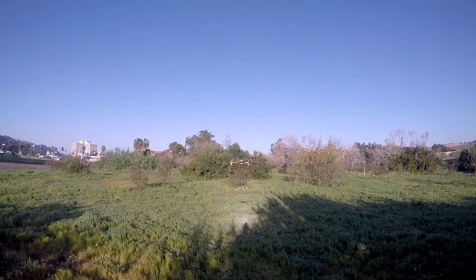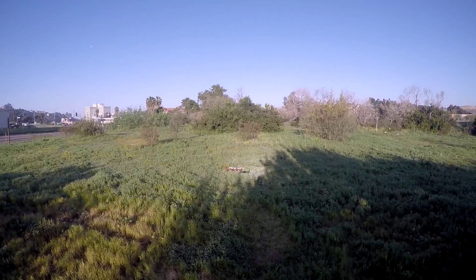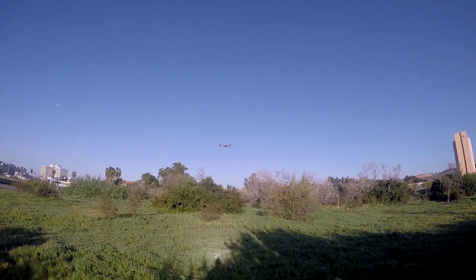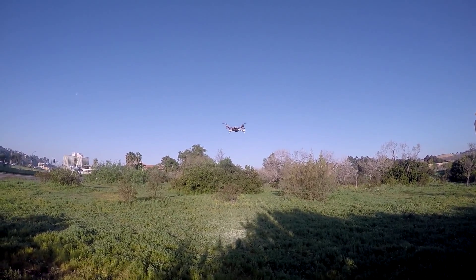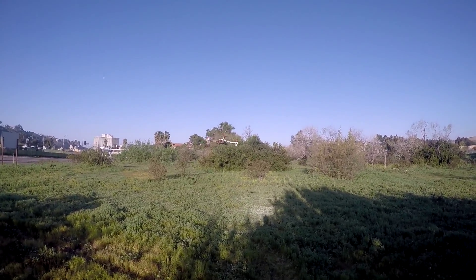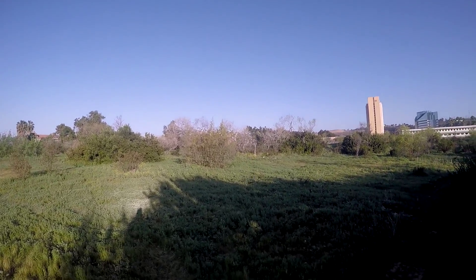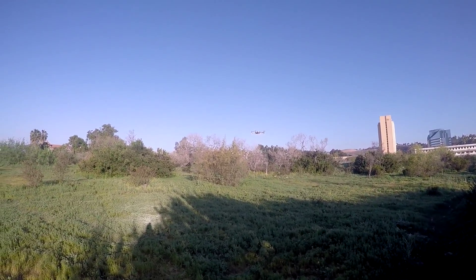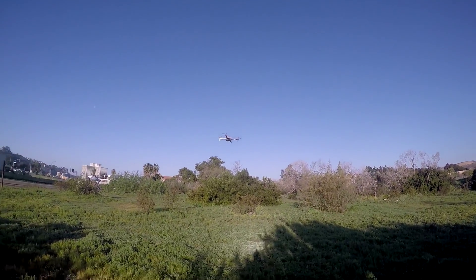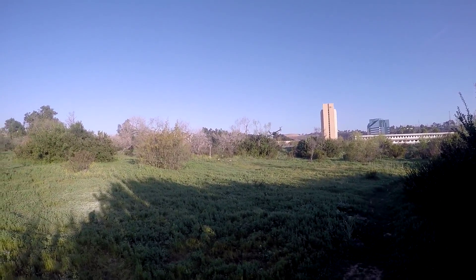That's crazy — do a front flip! That's so smooth now, that is amazing. Just bang that stick over and over it goes. Oh, that's freaking amazing — I'm going to fly around here.